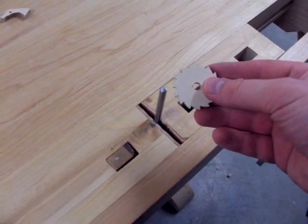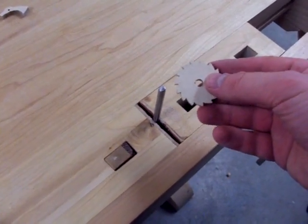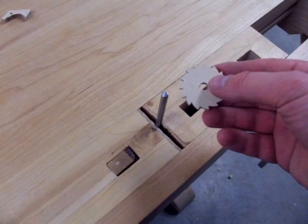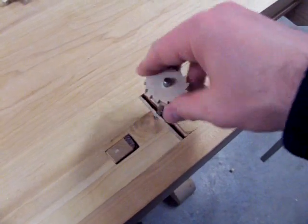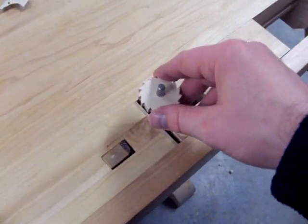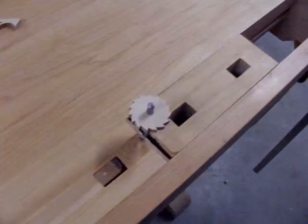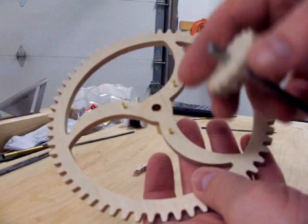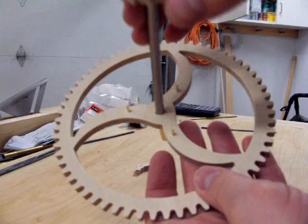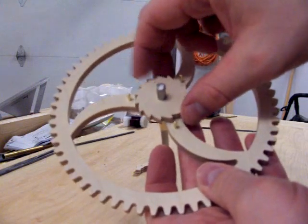Next, we'll do a mock-up with the ratchet wheel. You can place the ratchet wheel on a piece of one quarter inch brass or steel stock, oriented as depicted here. Now, with the great wheel oriented like this, slip the ratchet wheel assembly into place.